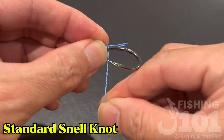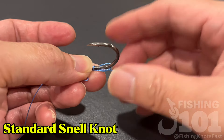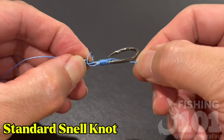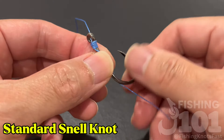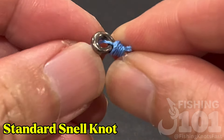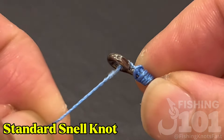No matter how many wraps you make, the weakest point is still the standing line entering through the hook eye. That gap is going to cause problems. Look how the main standing line brushes against the gap. Now imagine constant movement — when you're fighting a big fish, something's bound to give.